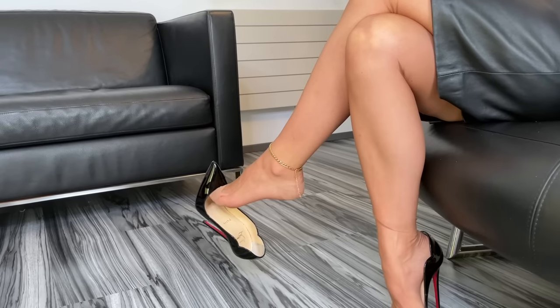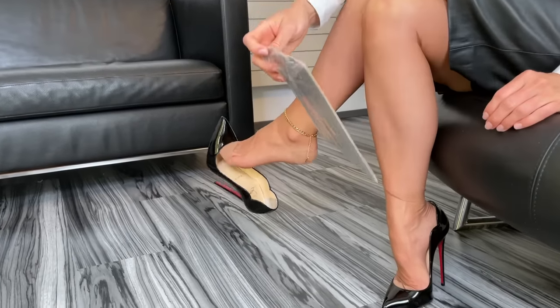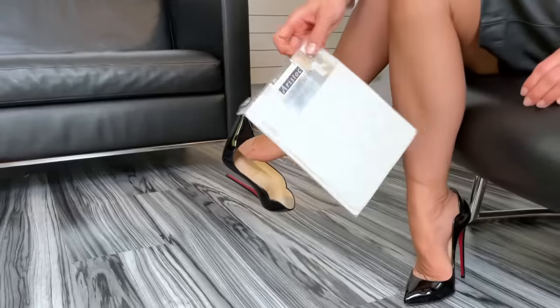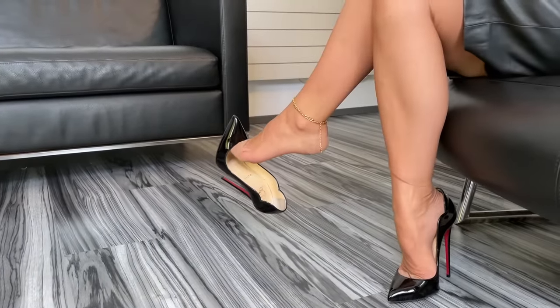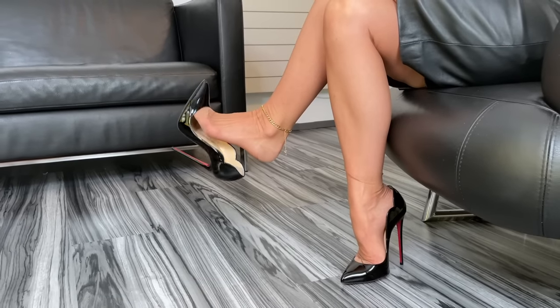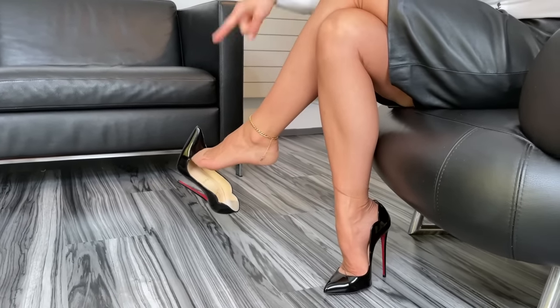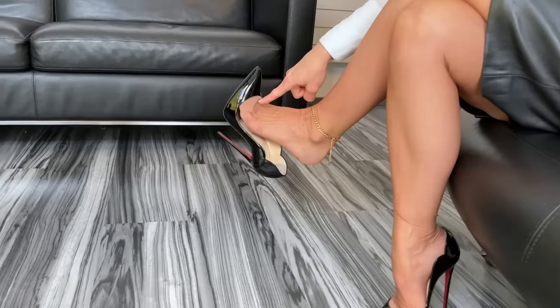I put the absolutely vintage nylon stockings on — this is Aristoc, actually it's from the 50s-60s, last century. I have the Éclat shade on, and I have tourer for those who can't see it.